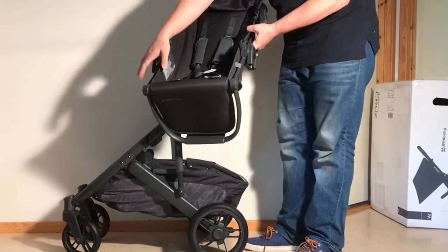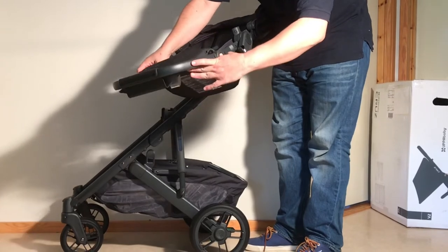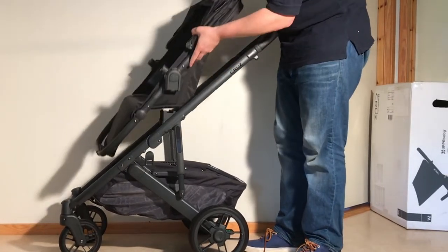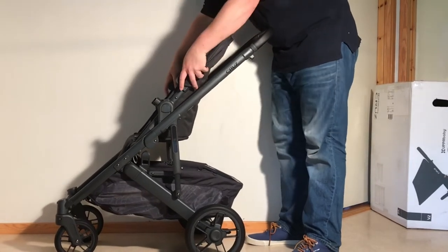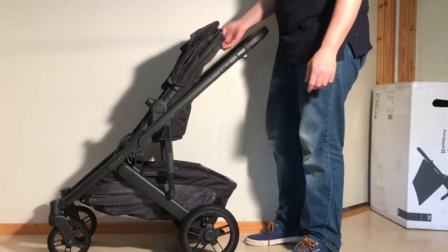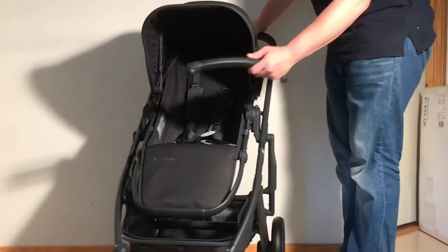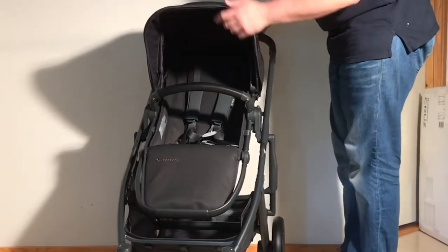Then we're going to do the seat. It starts off with the foot rest or leg rest bent backwards — I'm just going to fold that out to start with. You can, of course, install this either parent facing or forward facing. Put it in place. And then the last part is the bumper bar, and that just places in place on both sides.